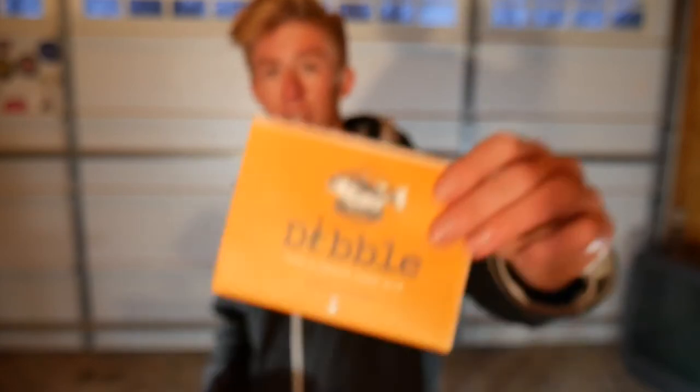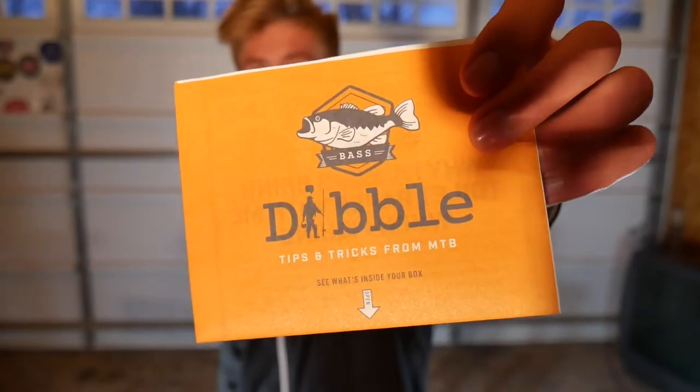It also came with some little scorpion stickers and even a scorpion tattoo — I'm not sure what brand that's from — but it's still very interesting. And they've got the new double digest with a new brochure-style insert.